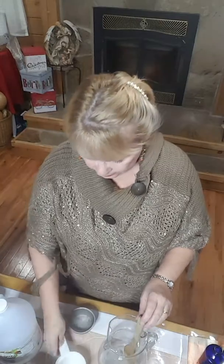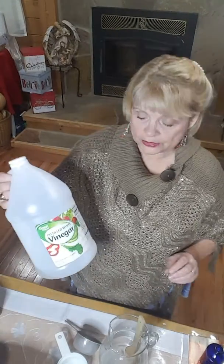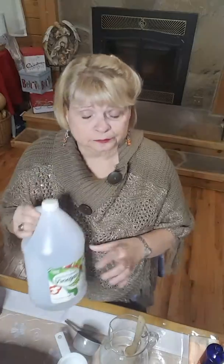one cup of vinegar — and I always use the distilled white vinegar — and then 25 drops of wild orange.